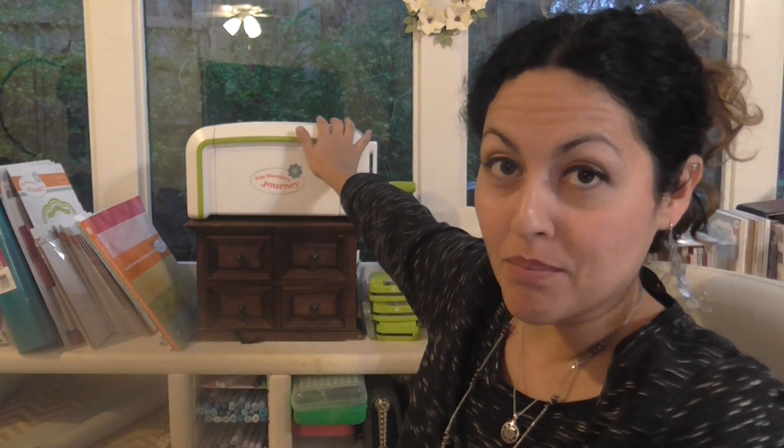Hey everybody, Janice Whiting here. I am a Fun Stampers Journey coach and I am here to do a comparison on our Fun Stampers Journey Platinum Machine and the Spellbinders Platinum Machine. Some of you may be wondering what is the difference and which one should I get, so I'm going to do a quick little comparison that will hopefully help you make a good decision.